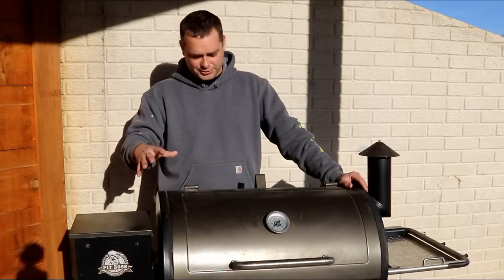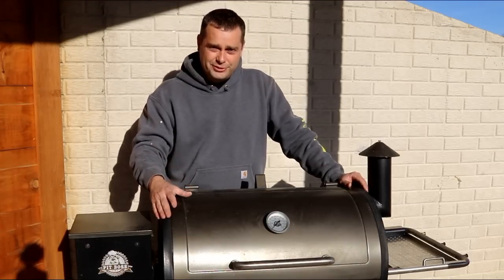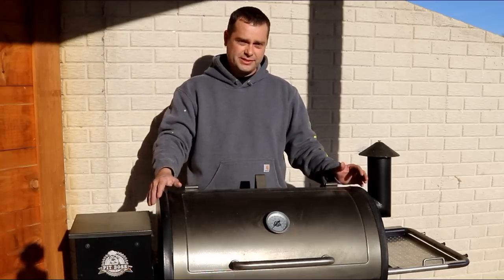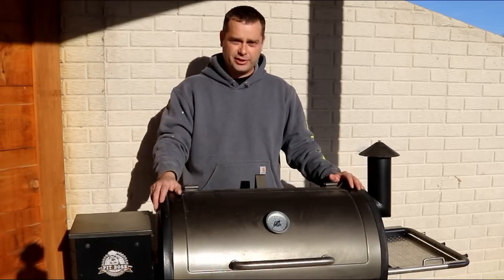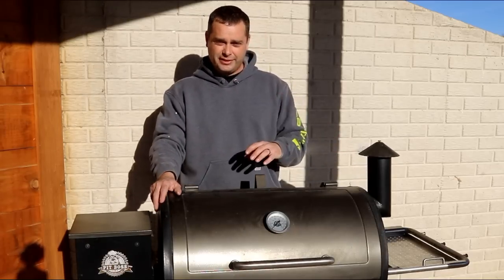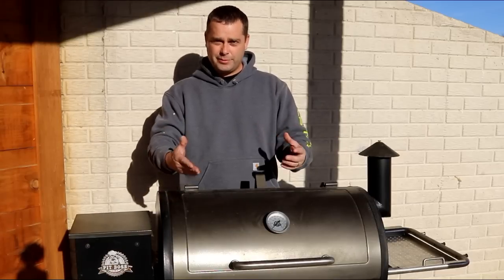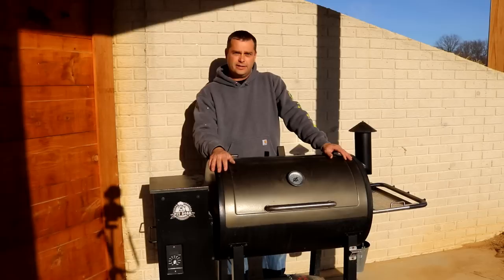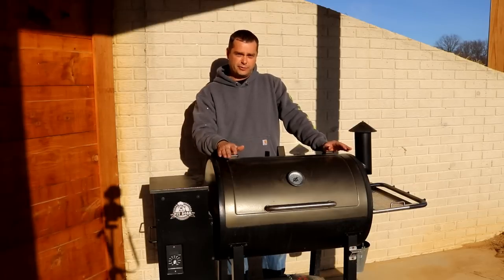One thing I can't tell you about this grill is how hard it was to put together, because my wife went and bought it at Academy Sports and it was already put together — they just loaded it up in her car and she brought it home. I understand that a lot of these will come in a box and you'll have to put them together, but I'm not sure how difficult that is.